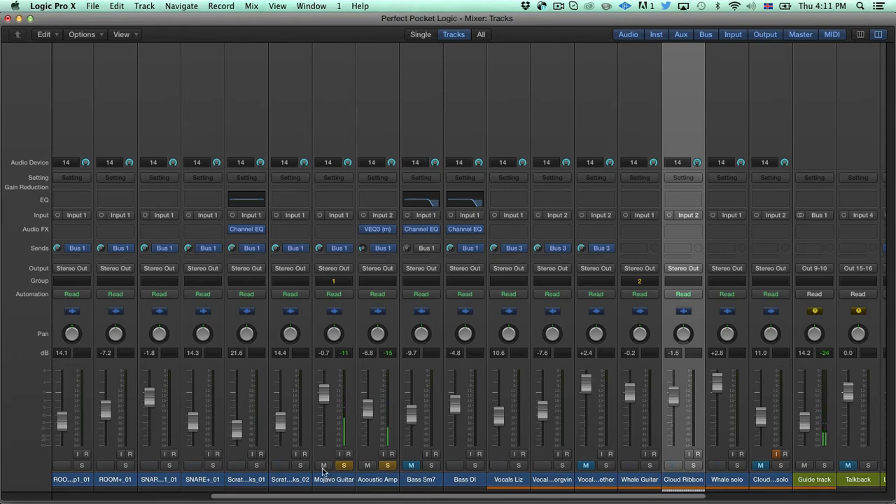And then we have the whale guitar here. Like I said, I might try to re-record this — I'm not 100% satisfied with the sound. Ty has also expressed some interest in re-recording the drums, so we'll either finish this song and release it as is as a demo, or we'll do something with it. So here's the whale guitar.